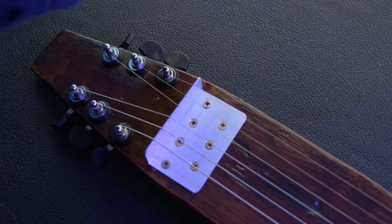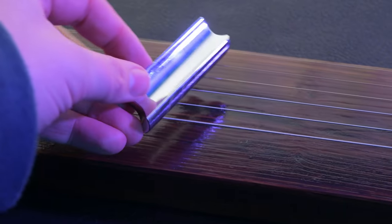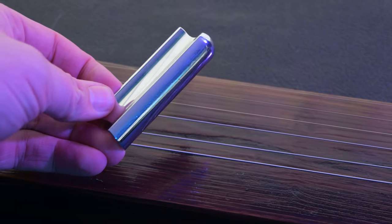The last piece of the puzzle is the tone bar — a heavy bit of chrome steel that allows you to slide up and down, changing the vibrating length of the string.